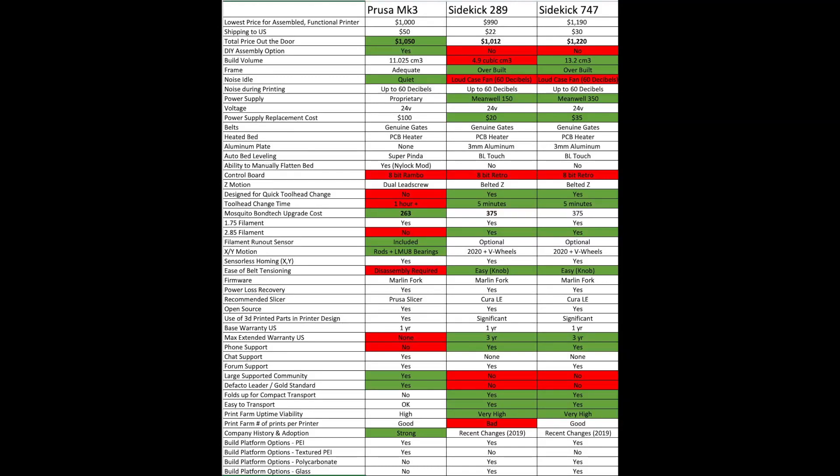Something I put together was a simple spreadsheet that compared a lot of the features I thought were important on this printer, as well as the 747, with the Prusa Mark III. I'm going to pop that up and talk through some of the things you should consider if you're trying to decide between those two printers. As I mentioned, I really don't think there's any point comparing this to a Prusa Mini — if that's the printer you're thinking about, you're in a completely different ballpark in terms of budget, and honestly you just can't beat that value.